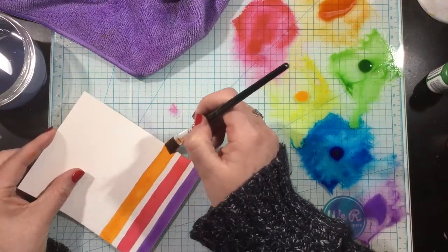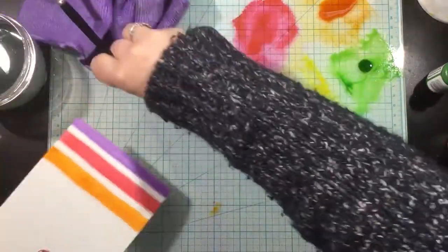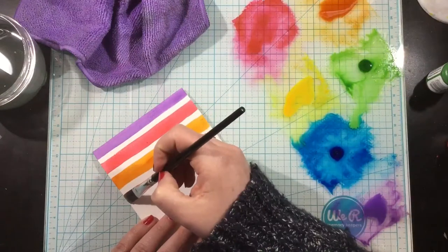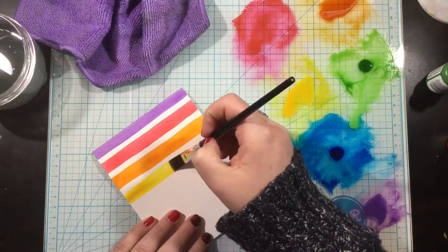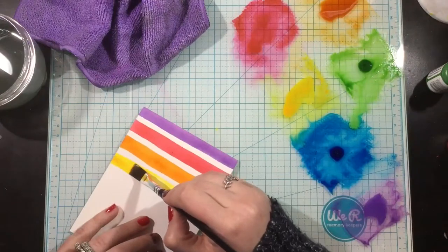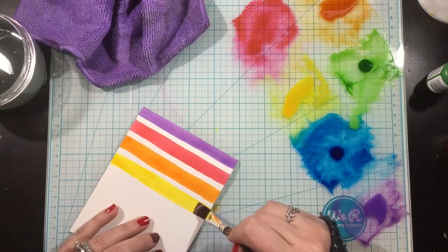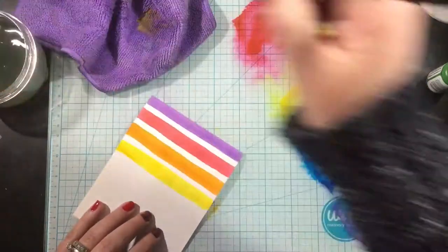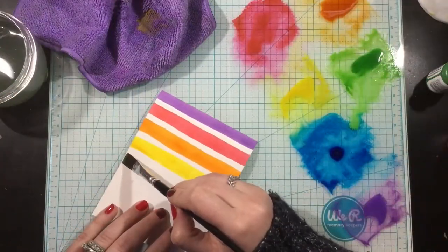I have a half-inch flat watercolor brush. I put down some of those re-inkers onto my work surface and I'm using just a little bit of water — not a lot, because I really want this color to be vibrant and intense. I'm doing the best I can to create a flat, straight line.